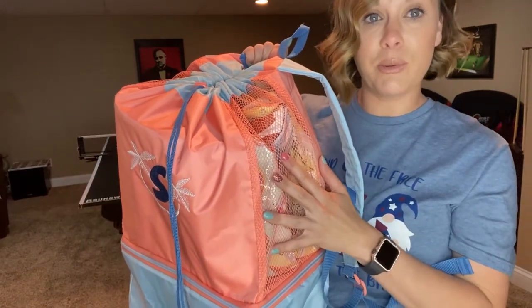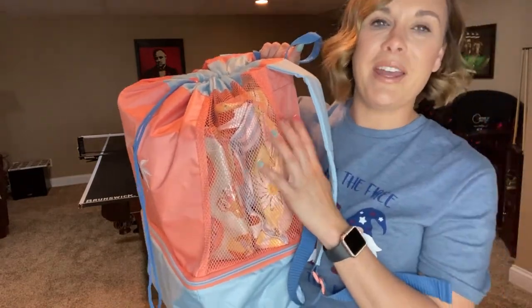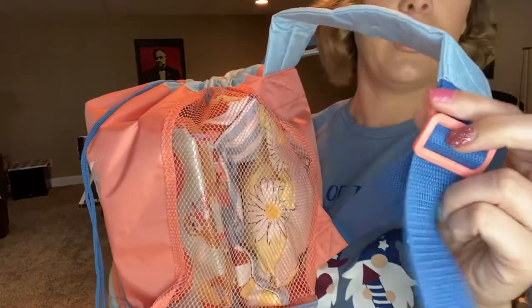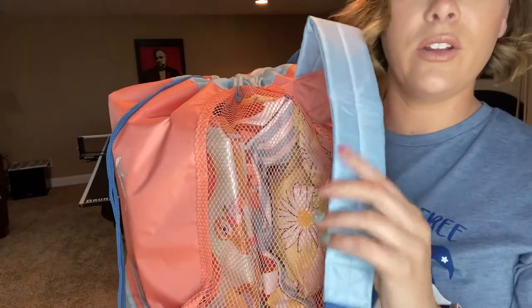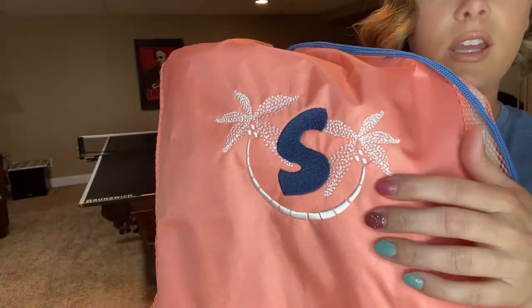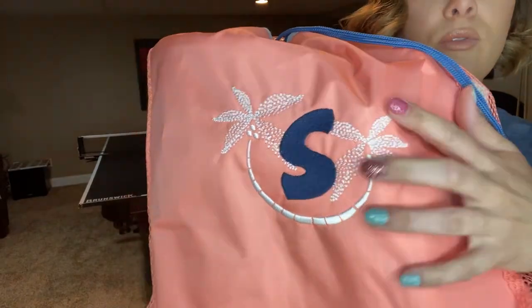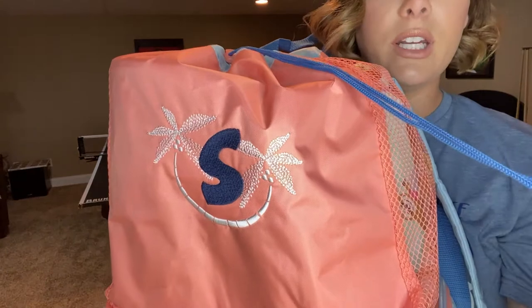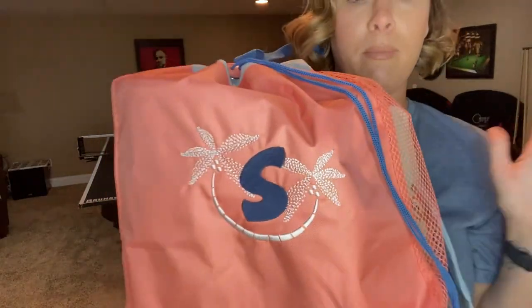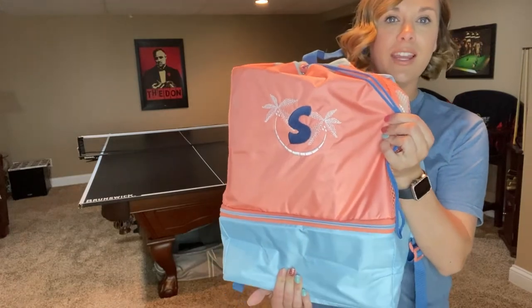The mesh is great for sports to air things out, and at the beach the sand can just fall through so it doesn't get stuck in your bag — also great for wet towels. It has our Atlantic blue color, more of a baby blue powder blue. This is one of our new personalizations — palm trees done in white thread and navy blue thread. You could also do Atlantic blue thread, but I really liked how the navy popped.